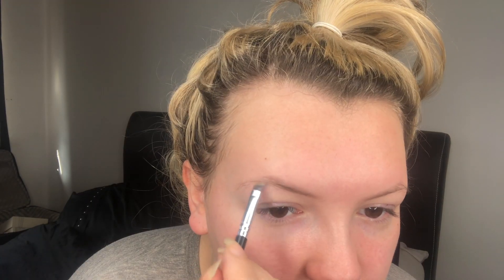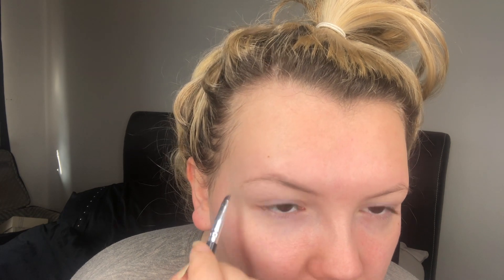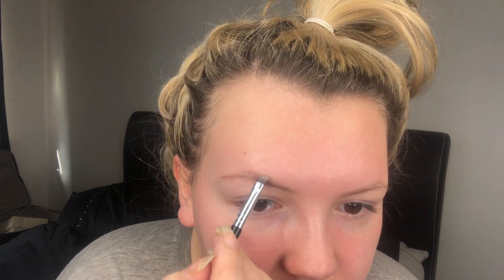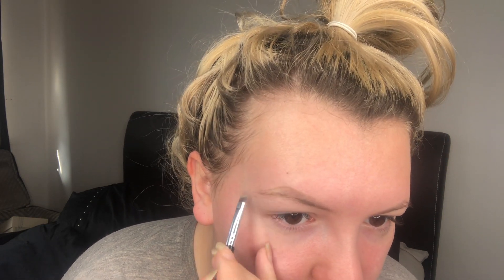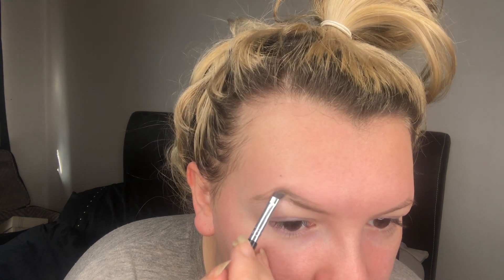The first poll was to select either a defined eyebrow or a natural brow. A natural brow was winning for the first four or five hours but then it switched, and the new winner is a defined brow. I'll always start by underlining the brow — I'm just using the Revolution Brow Chromat in the shade 'Top' to draw a line underneath my brow. Next I'll go above the brow in the middle and make the top of my arch.